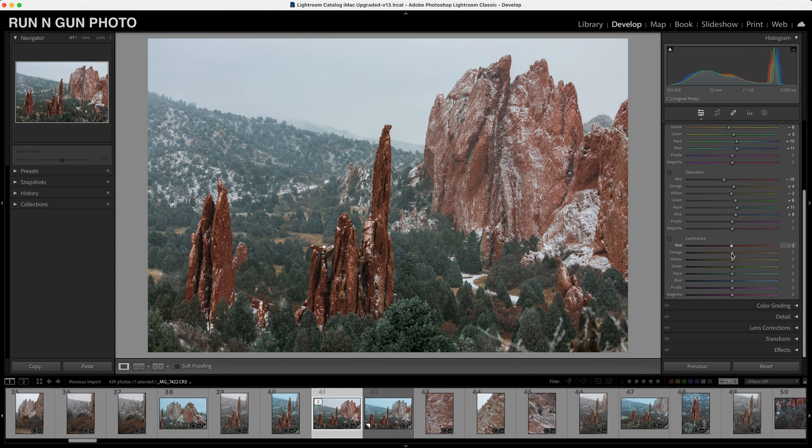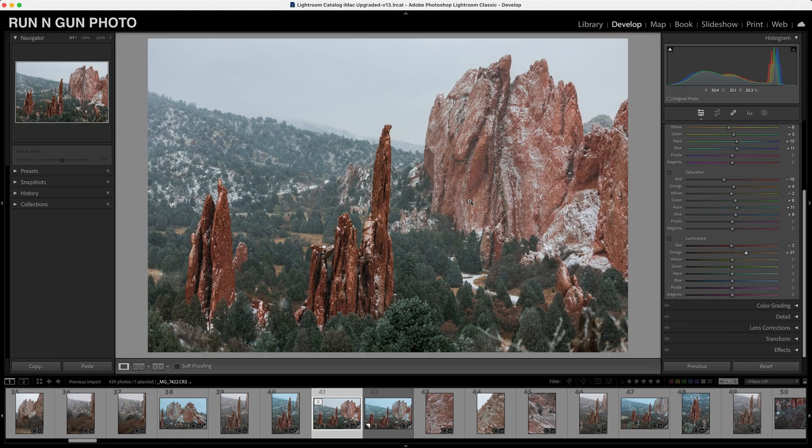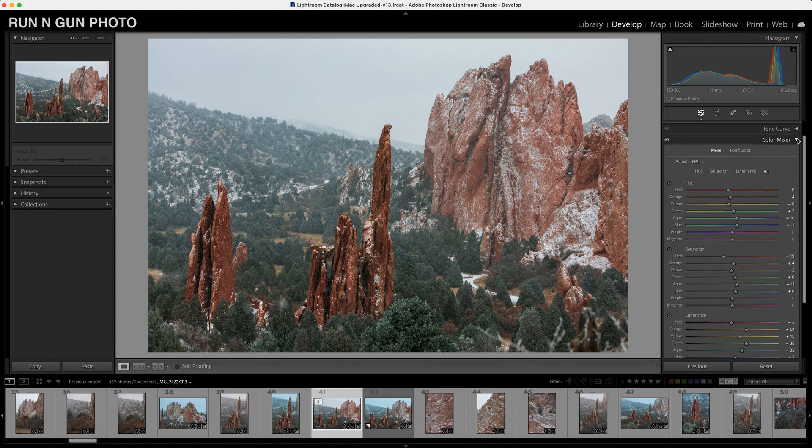Next we'll go down to our luminance. Not much red is happening in this image — it's more so the orange. You can see it's really happening in the highlights of these rocks — that looks pretty good. In addition to color grading, with luminance we're almost kind of doing some dodging and burning based on colors. Not much happening with yellow; greens and blues affect the trees and sky subtly. Just wiggle these sliders around until you get your image exactly where you want — with practice you'll get much better at this, and the color mixer tab is really just magic.